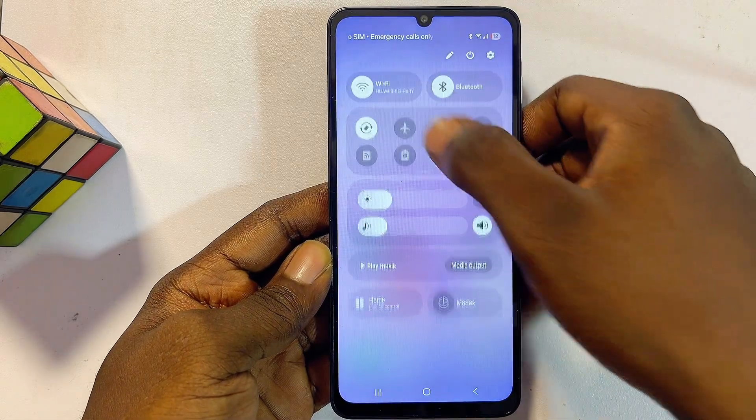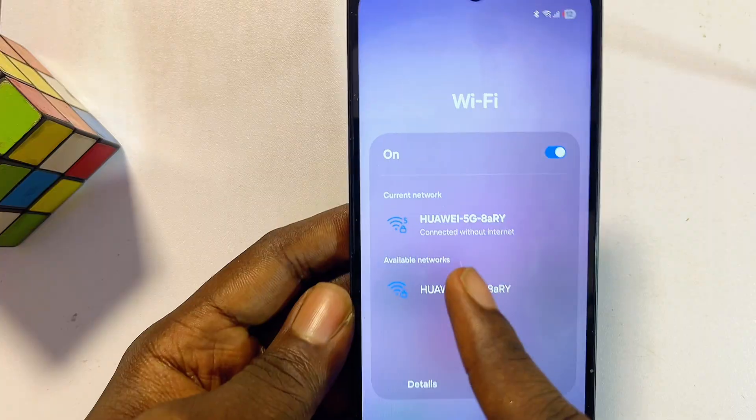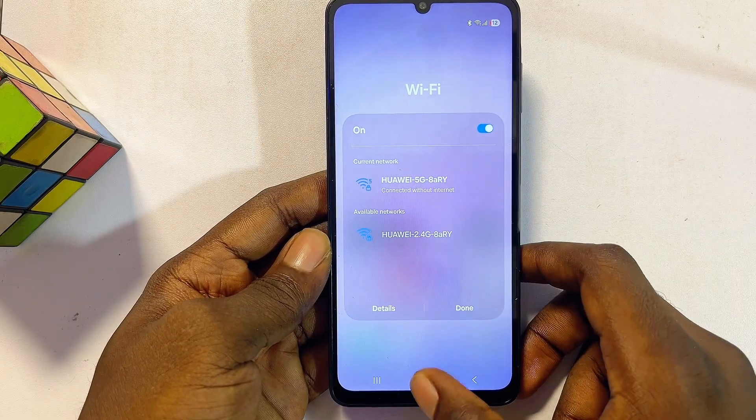Hello guys, this is how to fix Wi-Fi connected without internet on a Samsung device. If you're getting the Wi-Fi connected without internet error, there are basically two ways you want to go about to fix this issue.